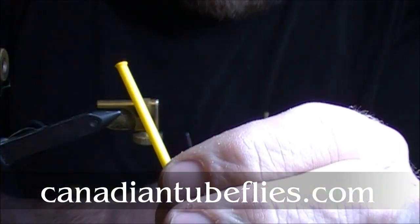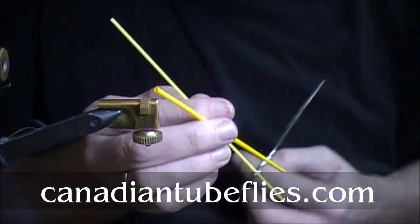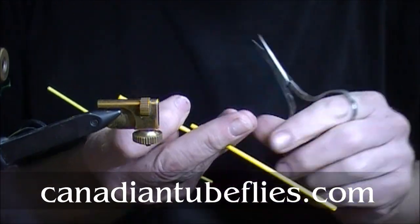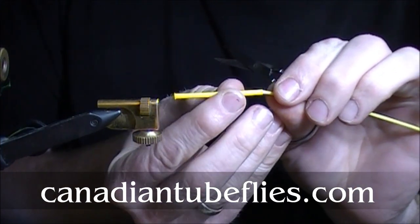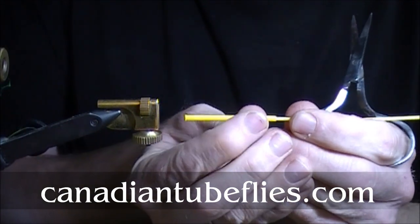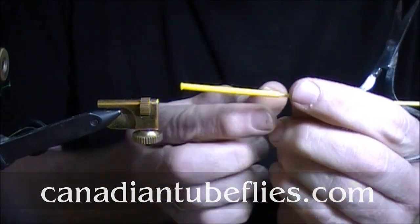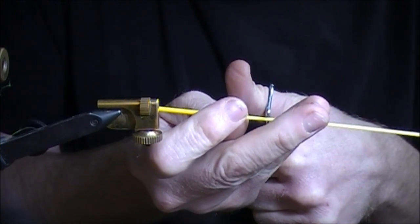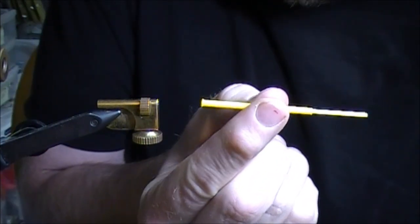I've just melted a little lip there. What I'll do is cut probably about an inch and a half, and with that inch and a half I'll insert my small tube. This is just to give it a nice small head when the fly is finished. I'll squeeze it in probably about half an inch or so, leave another half an inch out front, and cut the small tube. So we've just made a little step tube there.